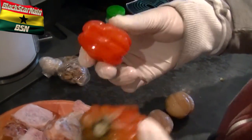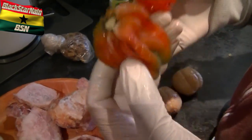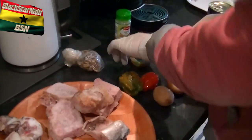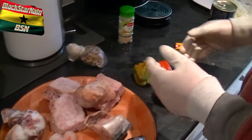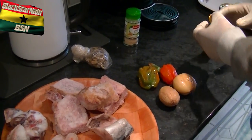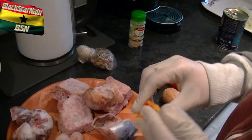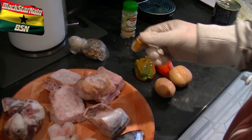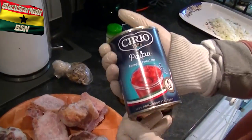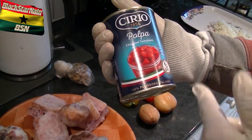We've got the scotch bonnet peppers — two. This one is looking like rocky, no Balboa. We've got one jumbo seasoning. I would advise to use salt — you might not need a lot of salt because you've got a lot of fish in here.